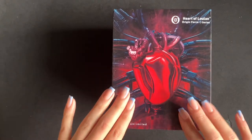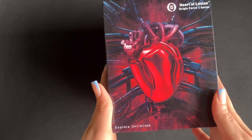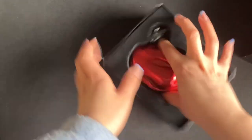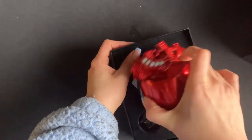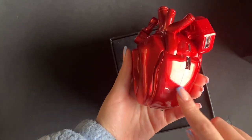Today I'm going to show you this Heart of Luan power bank. This is such an interesting looking power bank — it is insane. Inside the package we have this, which looks like an anatomical heart. It's just so cool and so realistic looking.